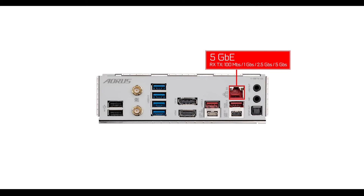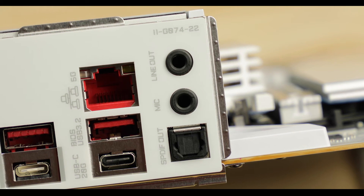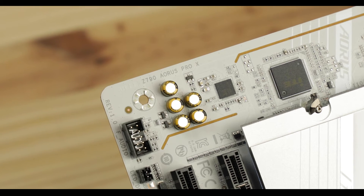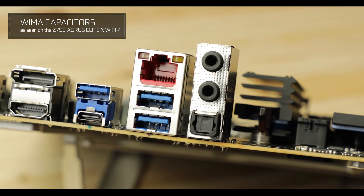Next we have the upgraded 5GbE LAN with speed modulation — a small premium bump over the Elite X sibling. Finally, the ALC 1220 VB codec from Realtek, serviced by 500 microfarads of capacitors. However, I do mourn the four WIMA film capacitors for interference suppression present on the cheaper Elite X, which elevated that audio solution to excellence. I really don't understand how Gigabyte thought it was acceptable to remove a feature from the Pro X that exists on the cheaper Elite X, which is almost a hundred dollars less.